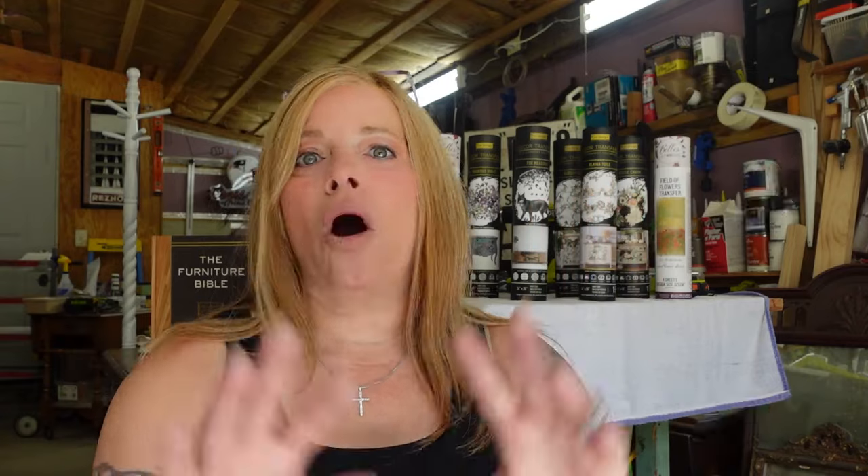Number five: Bondo, wood filler, spackle — all must-haves in the world of furniture upcycling, in my opinion. My suggestion is to play around with all three, get to know them, and see the differences and benefits each one brings to the project. The best way to learn is to do — I am a firm believer in that.